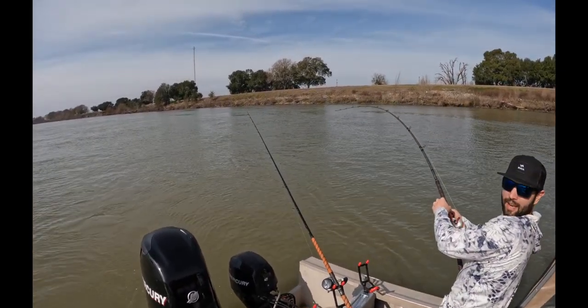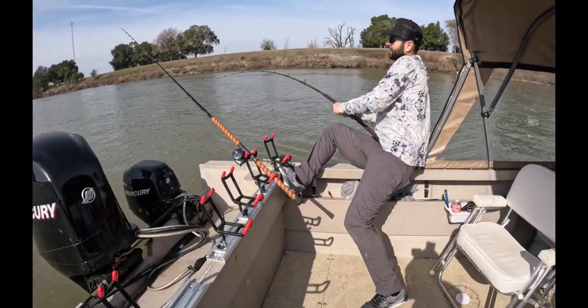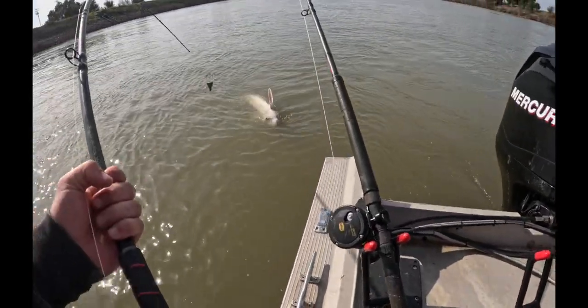There we go. Heck yeah dude — I escaped! These Accurate reels are excellent, guys. I highly recommend them. There we go.